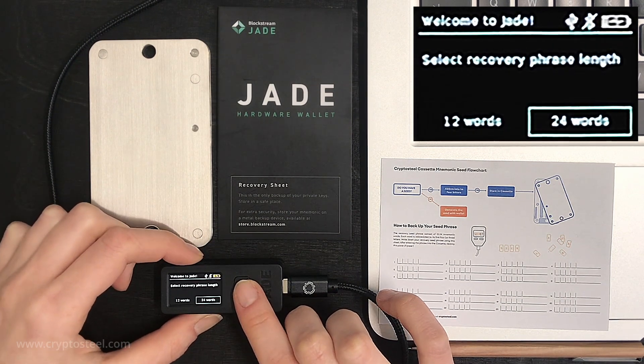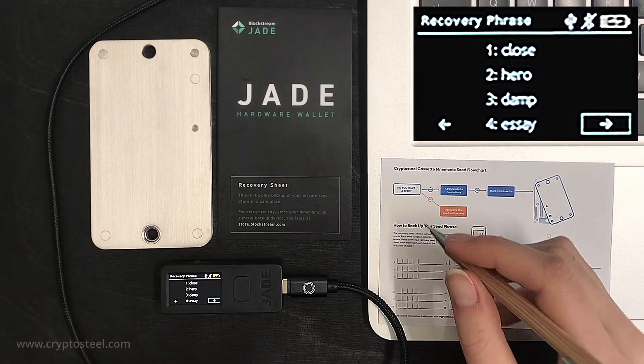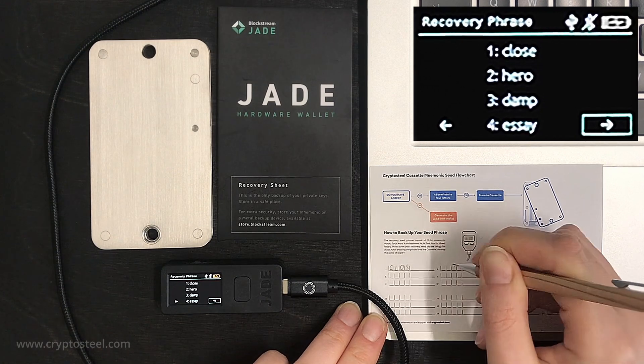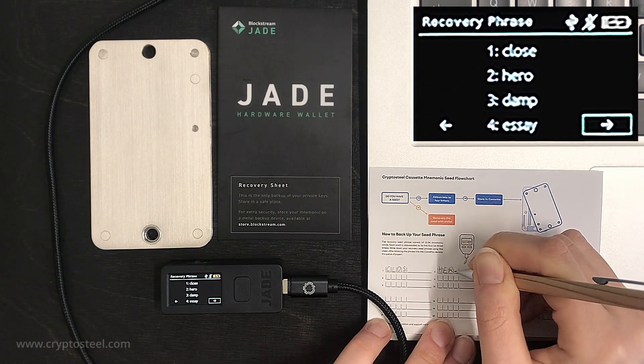Select Generating a new recovery seed phrase on the Jade device. Select Advanced and 24 words. Jade will display a list of 24 words used in the BIP39 standard, showing four words on a single screen.